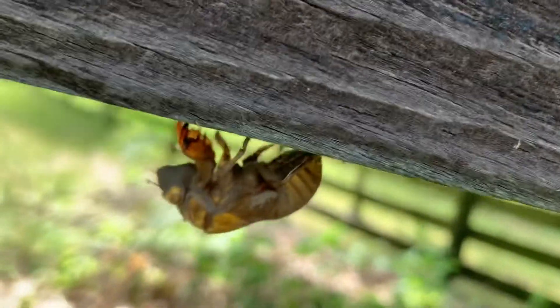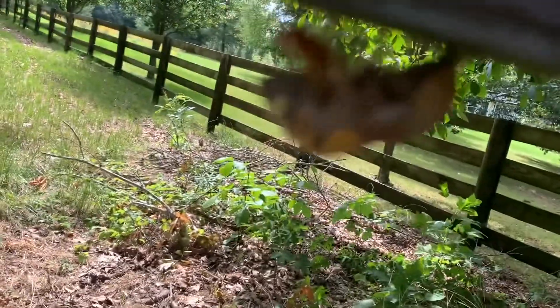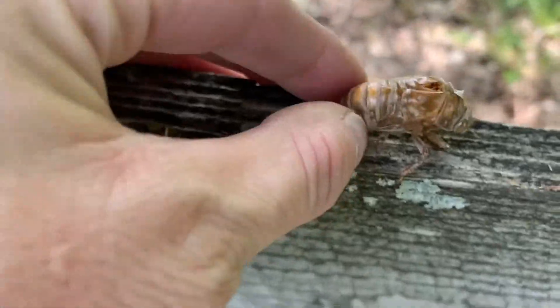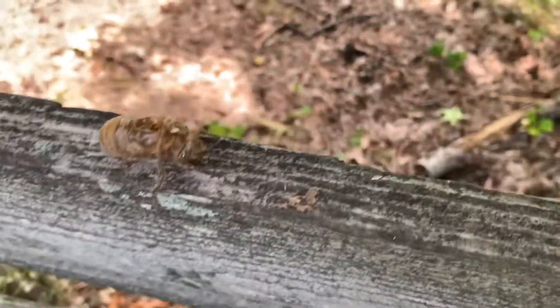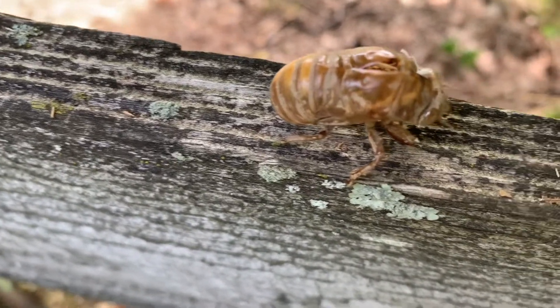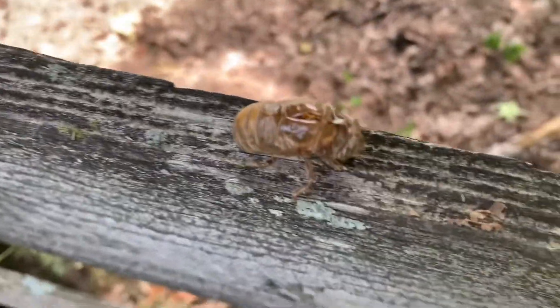Some people call them sedata cadatas or whatever, but we call them dry flies around here because they are dry. That's what you hear right now — if y'all can hear them. Y'all hear that? I don't know if you can or not, but that's what we call a dry fly around here.